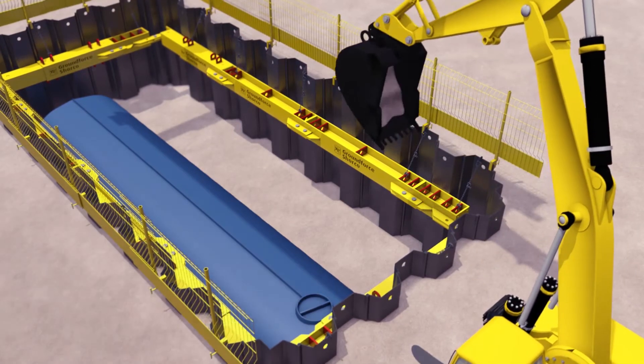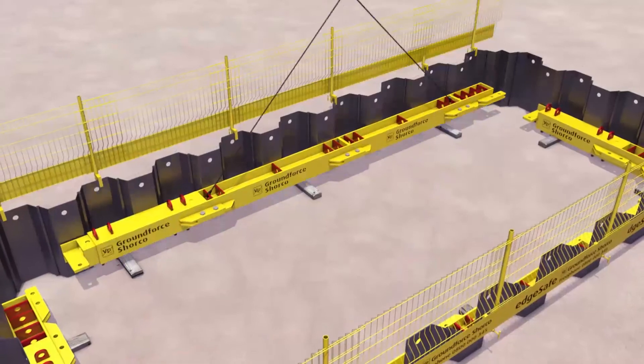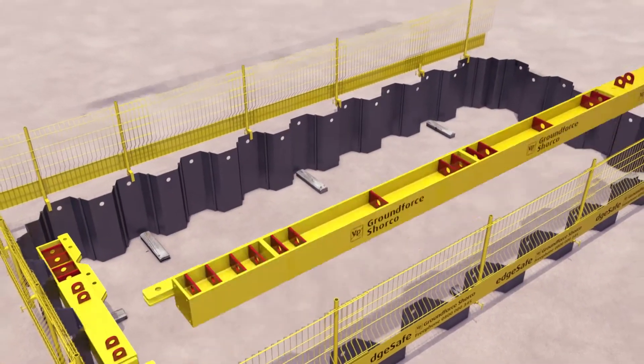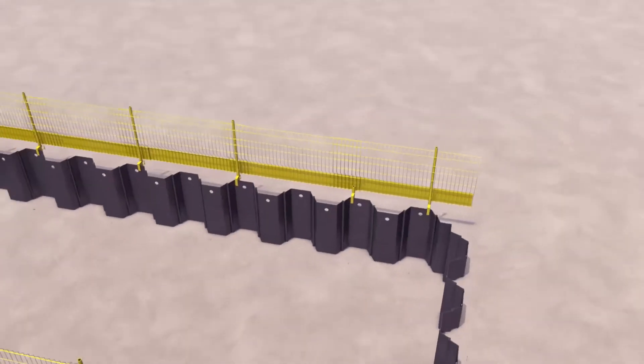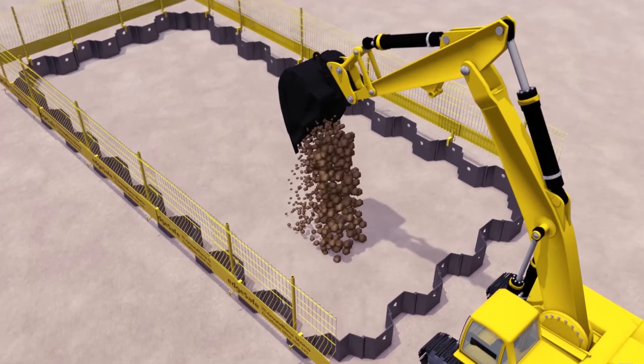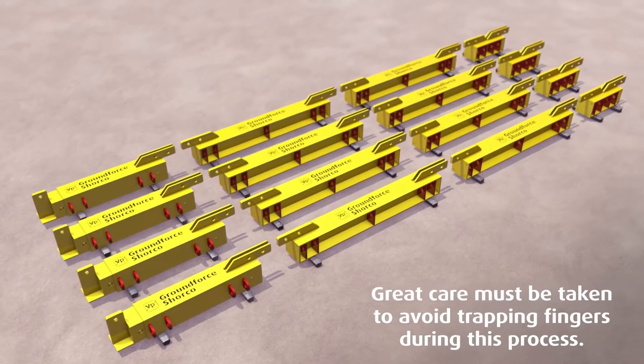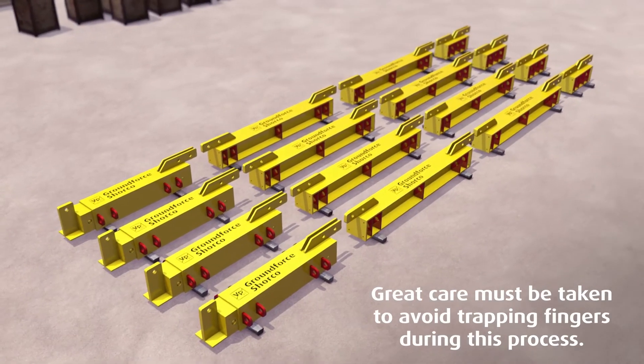Backfill and compaction to the underside of the top frame. The process is repeated and each leg of the frame extracted separately. Reinstatement can then continue to ground level. All equipment should then be disassembled, cleaned and stacked, ready for reuse or collection.